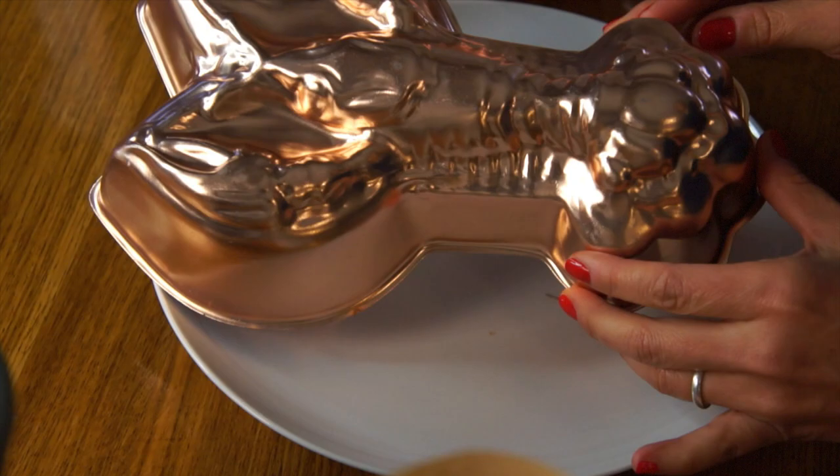Before I even do the tasting, Miss B sent me some other treasures that I have to share with you. These are retro gelatin molds. I've done a couple of experiments in Jell-O already, including Spaghetti-O Jell-O and some weird green Jell-O. If you're interested in seeing those videos, I'll put the links down below.